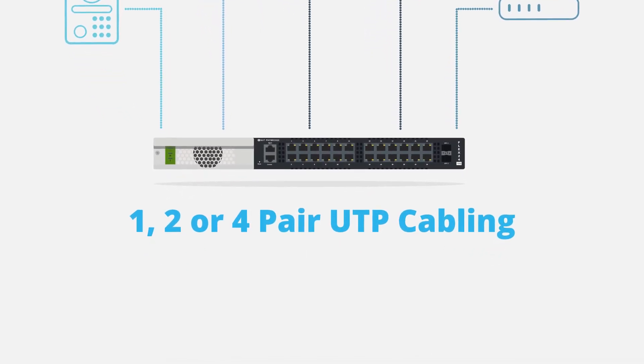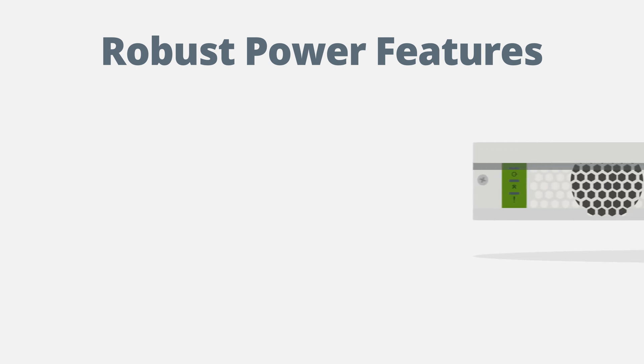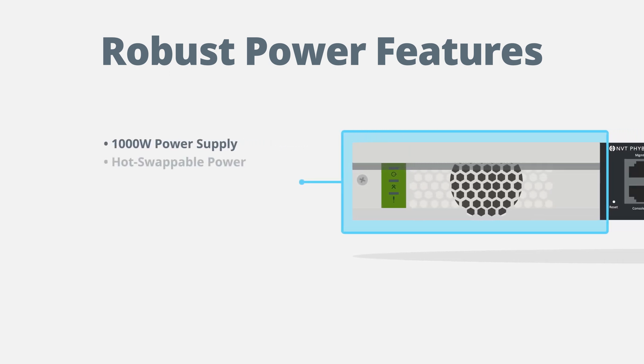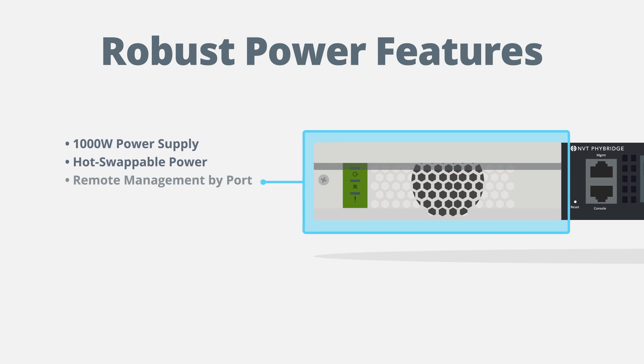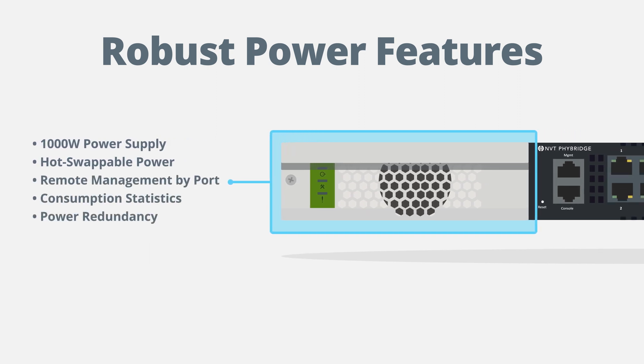2, or 4-pair UTP cabling, providing the greatest flexibility for any new or retrofit environment. The Flex24 10G also comes equipped with a 1,000-watt power supply that is hot-swappable, with remote power management by port, power consumption statistics, and power redundancy to ensure uptime.